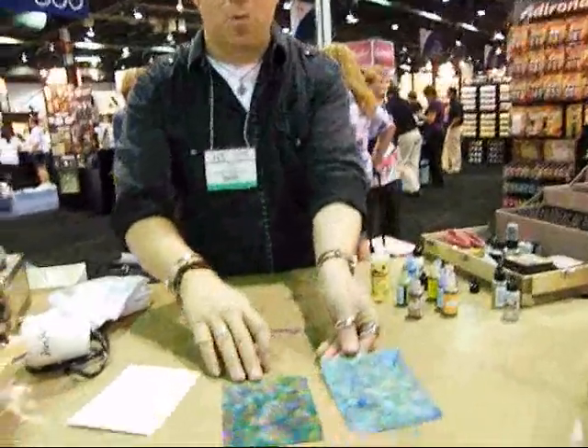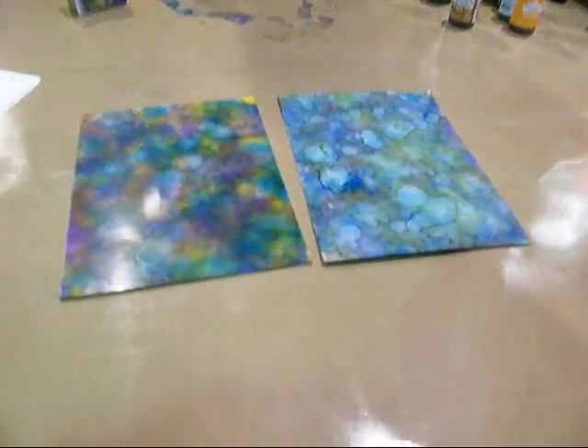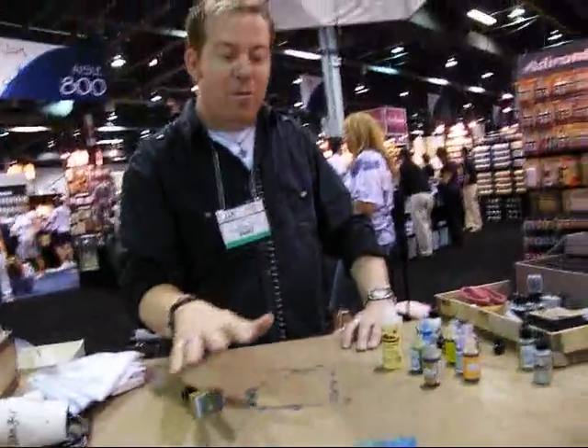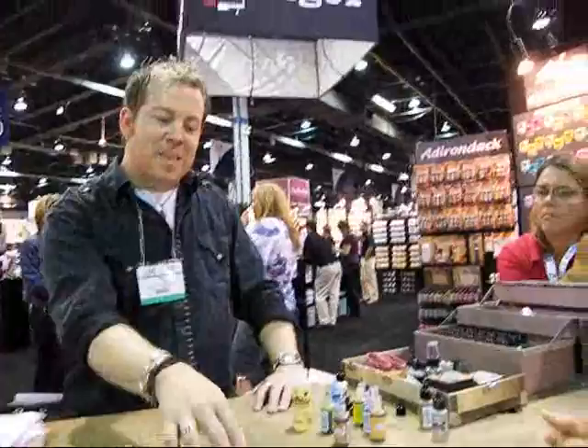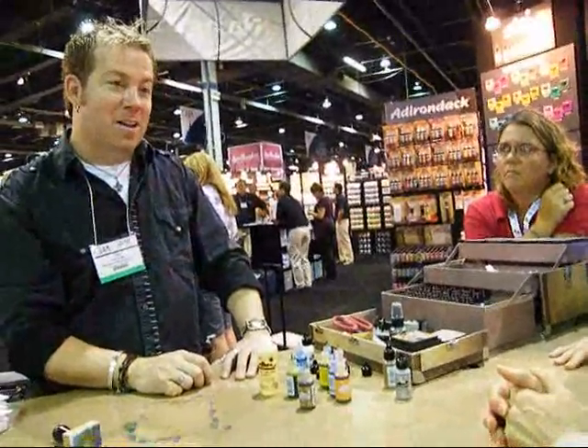Just so you can see the difference in what adding Snowcap does — it changes all the rules. We're going from translucent layering to adding a touch of opacity while still keeping our colors.